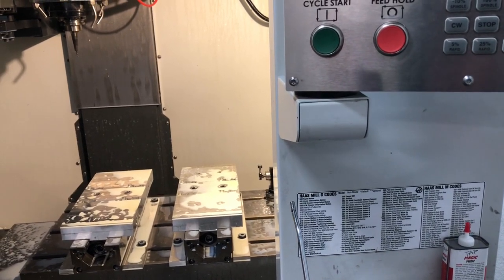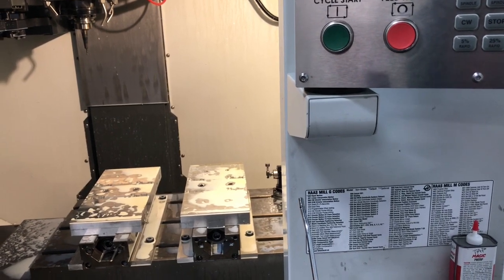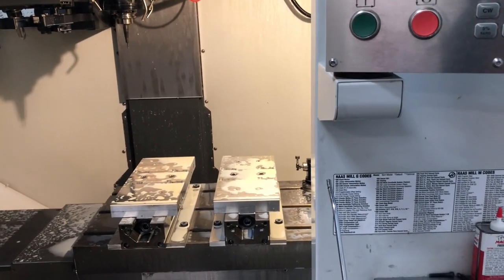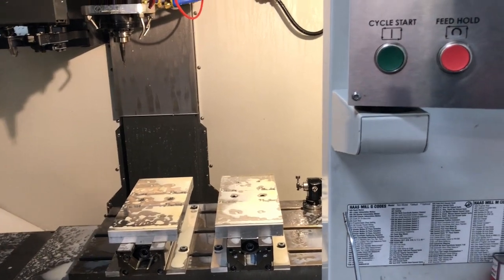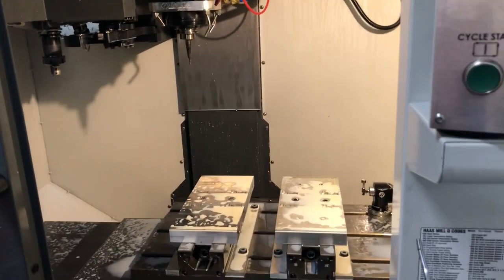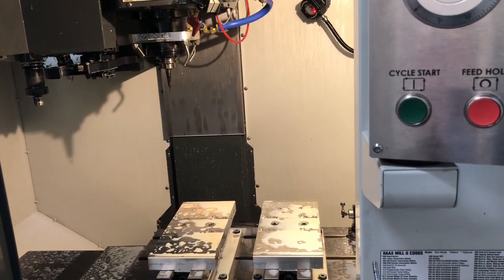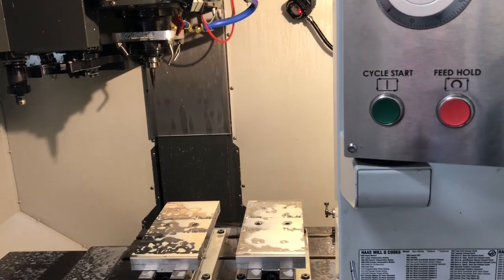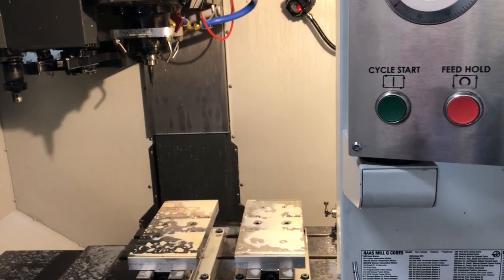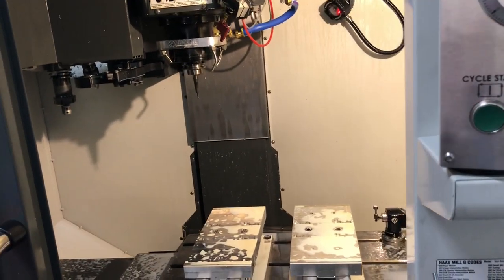I've heard the argument that they use these ball screws and you're sacrificing cutting torque — I haven't seen that. We've cut 4340, 4140, regular hot weld, 300 series stainless, 17-4, 400 series — you name it. We've cut it on this machine and it doesn't skip a beat.